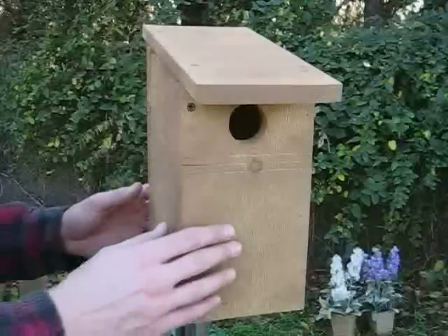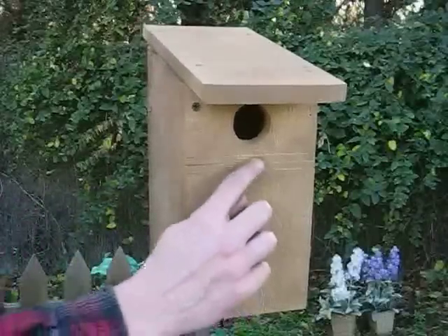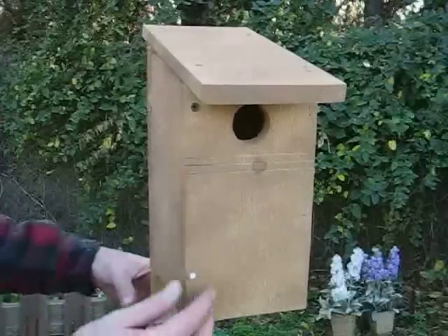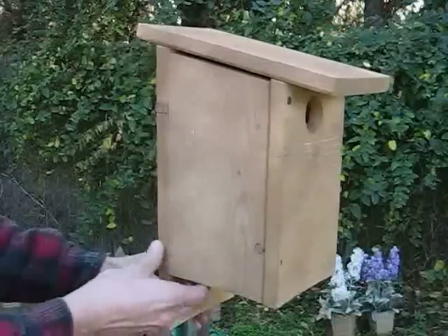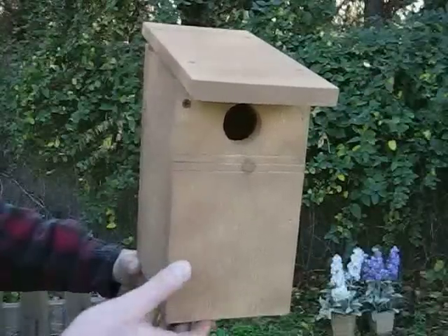A couple of interesting features worth pointing out on this box: it's assembled rough side out so it more closely resembles the bird's natural nesting sites, and there's no perch. Notches beneath the entrance hole provide footing for bluebirds but discourage visits from competing house sparrows and wren. The swing door is convenient for cleaning out the bluebird's nests when they are done.